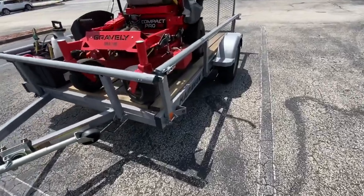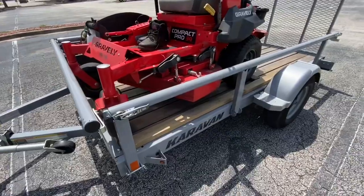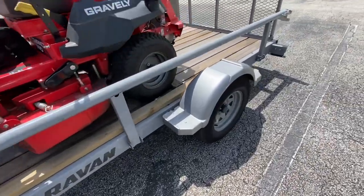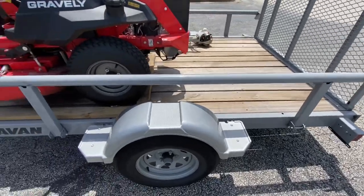This is the new trailer I just got — the Caravan. I really like this trailer; I get a lot of compliments on it, I guess because of the tube design.